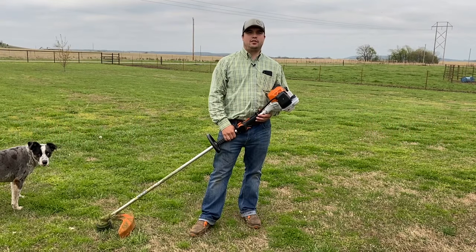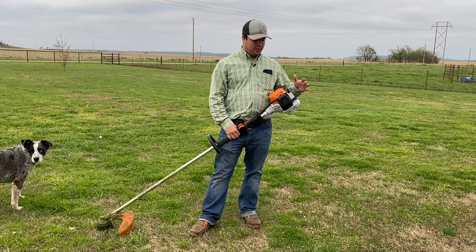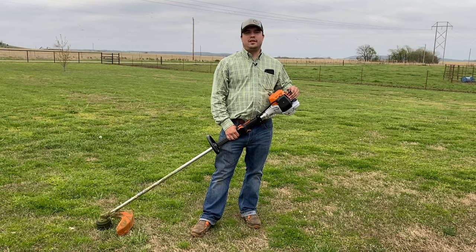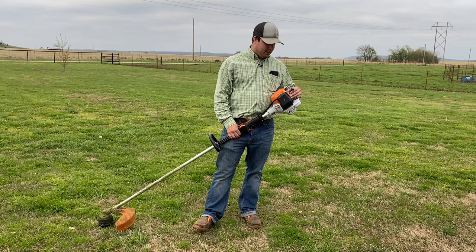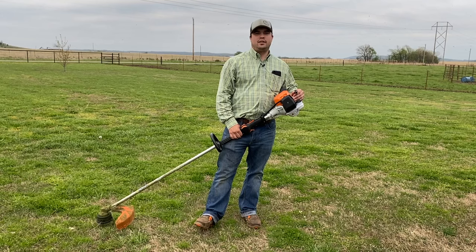Hey guys, welcome back to the channel. You're watching Forum Ranch, and I'm Eric. I've got another STIHL weed eater review for you today. You're probably shopping around looking for a new weed eater either for your lawn service or just use around the ranch. I've had a few that I've owned in the past and picked up this new one the other day — probably my favorite one I've ever run.